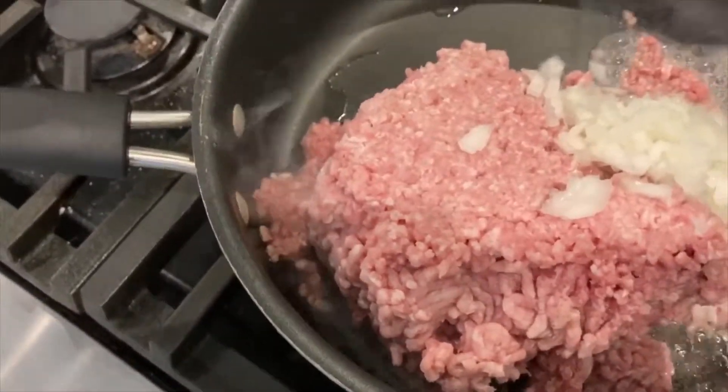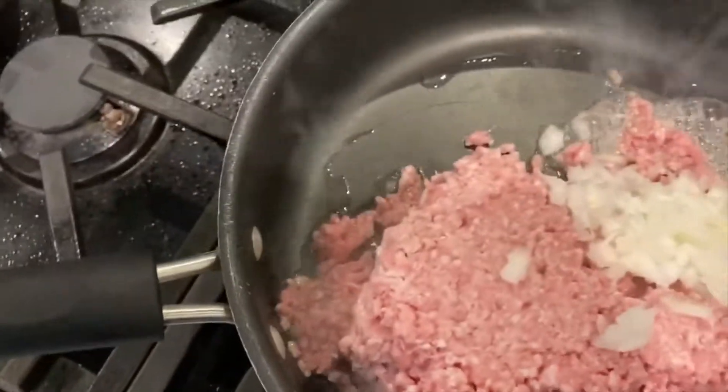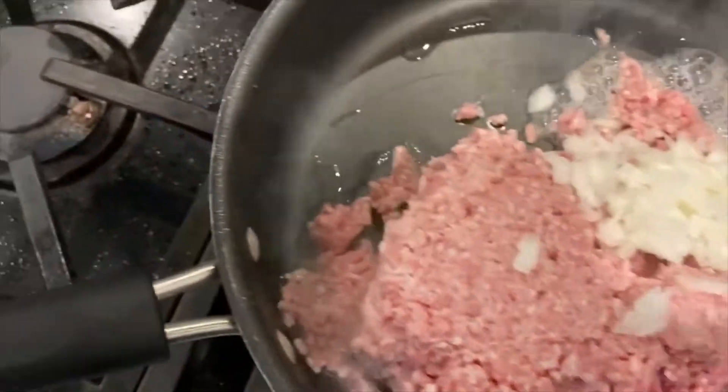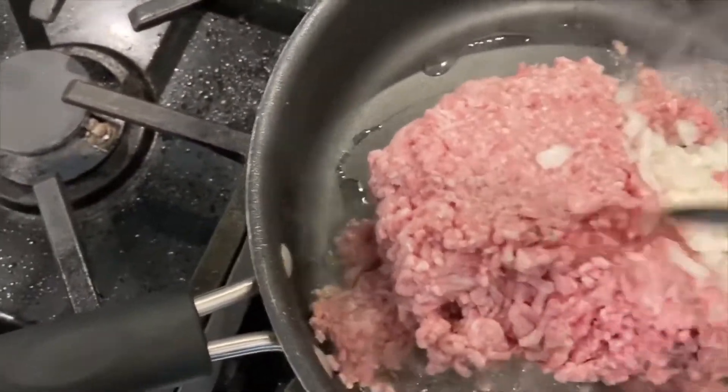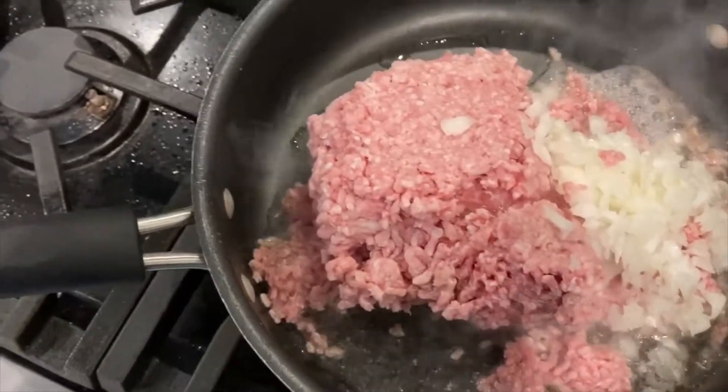I think the beef still might be a little frozen, but that's okay. This one is definitely a little frozen, but that's alright — it will cook for a while.